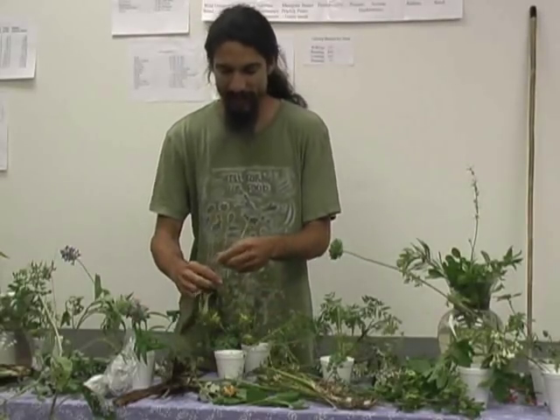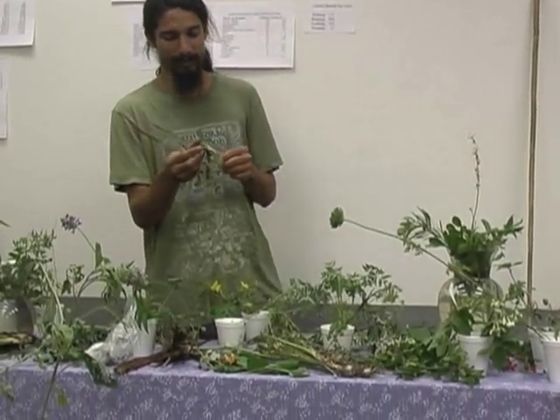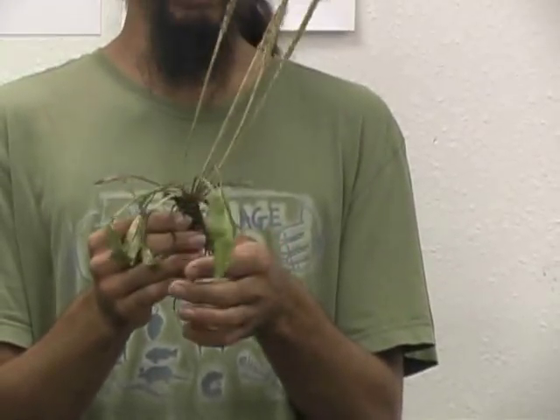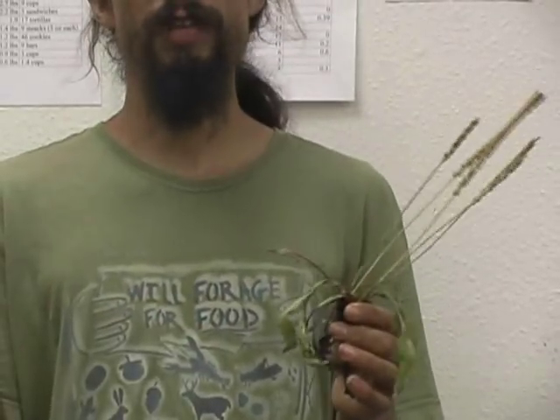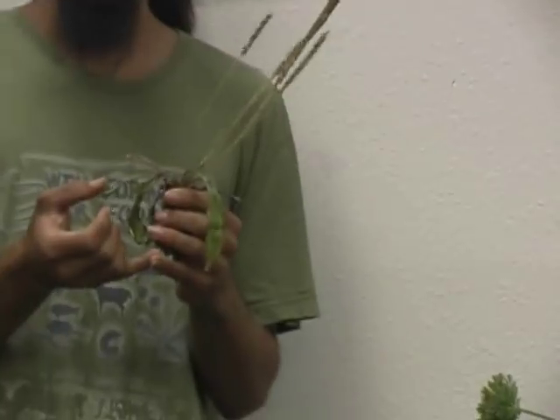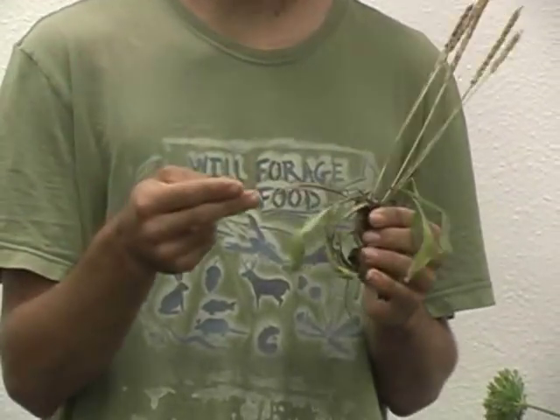Here's another extremely common plant. It's not native — it was introduced by Europeans — but it's still edible. This is the common plantain. You can use the young leaves, and for most greens you're going to want the young leaves because they have less fiber and less cellulose.